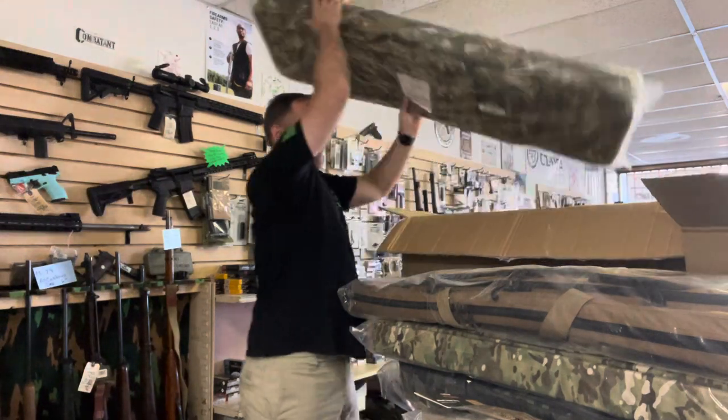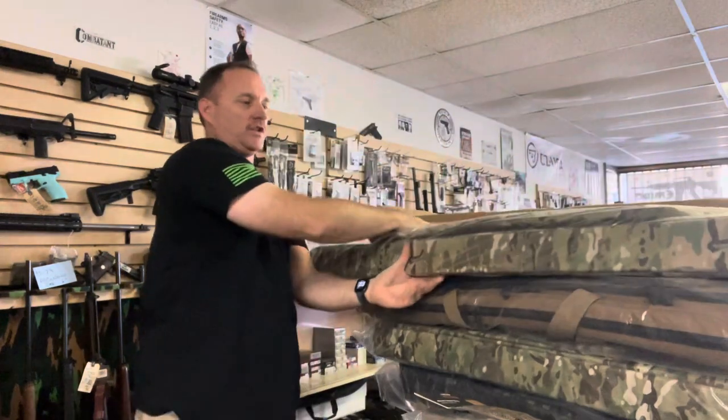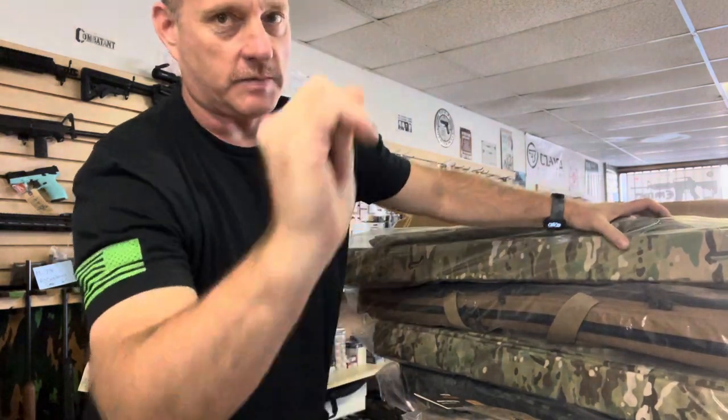This one is in good old regular multi-cam. They're here, they're ready for you to come get them — and then they won't be here anymore. Everybody stay safe.